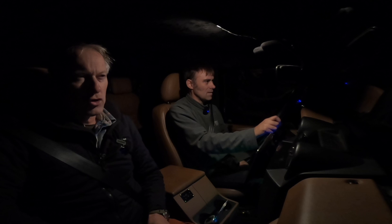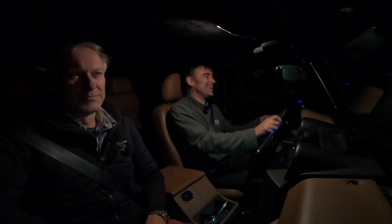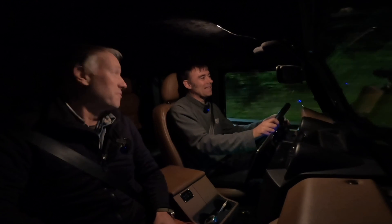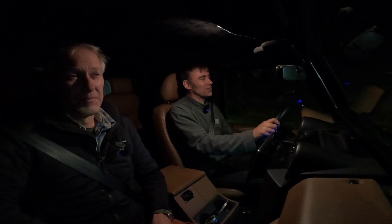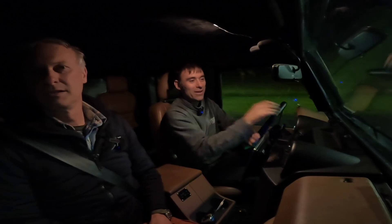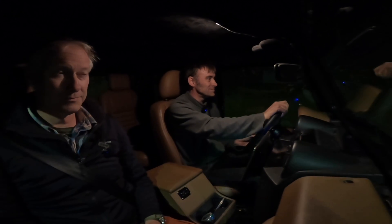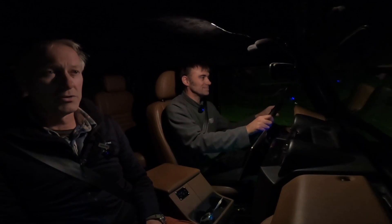It's the BF Goodrich trail terrains' turn for the roundabout test — highlight of the day! Well, anything's better than just changing wheels and driving the same journey. Right, here we go — roundabout test, BF Goodrich trail terrain, take one. Oh, what a grip! Not leaning as much as we normally do, that's good. It does feel very planted. Impressed with the trail terrains.